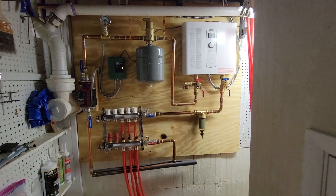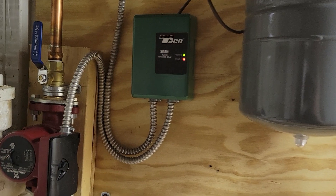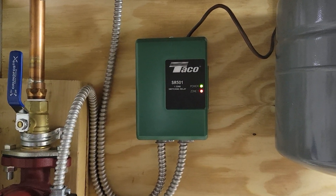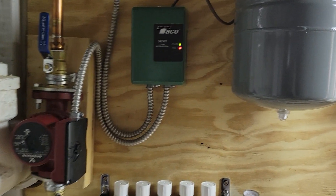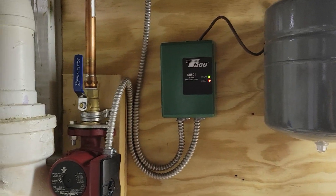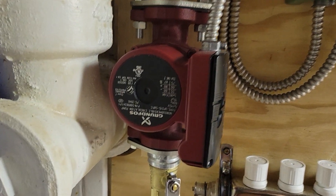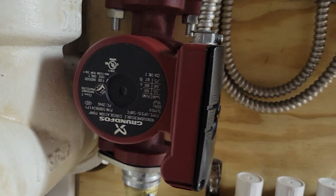Let's dive into how it all works. It all starts with the Taco switching relay system. It's only one zone — I only have one zone upstairs that controls three kind of separate sections of my upstairs. Only half of my house has radiant heat. Basically it's connected to a Nest thermostat which is set up for radiant heat, so once that turns on it powers this pump.